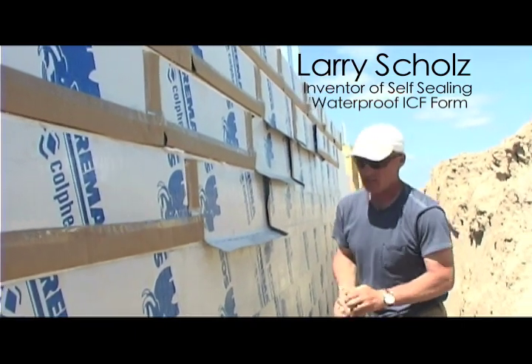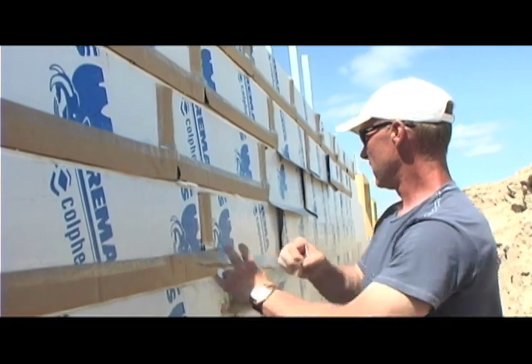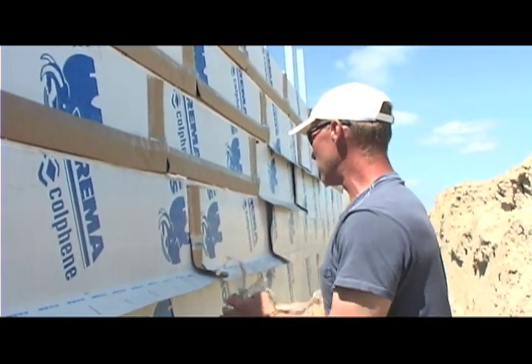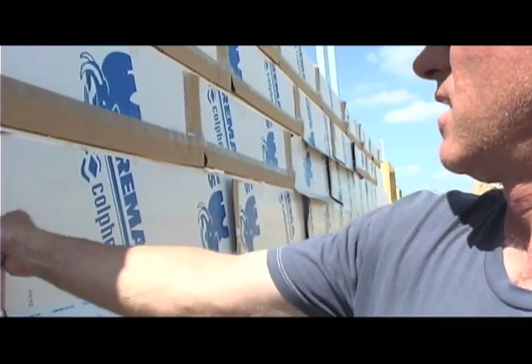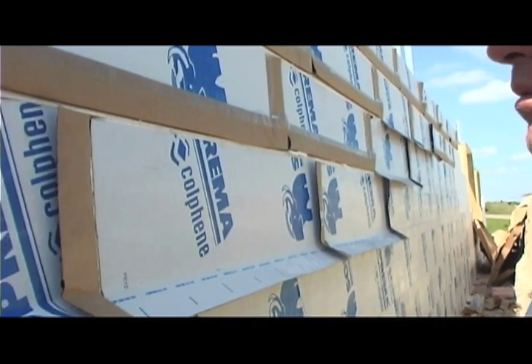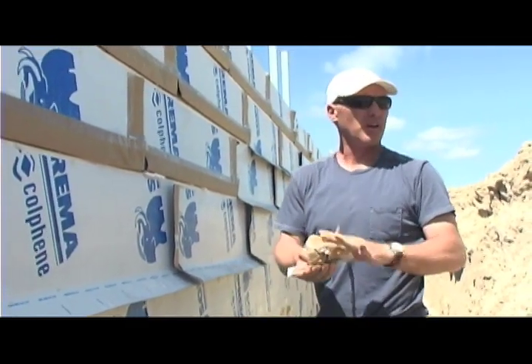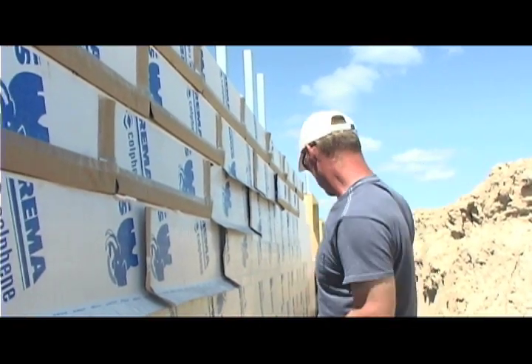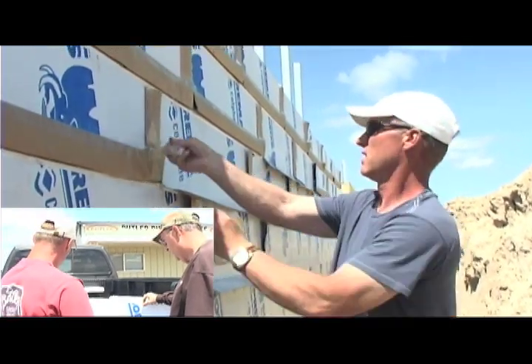It's easy to see just how simple this process is — quick, clean, simple, efficient, and quality waterproofing, all done with an ICF form. Can you do this before your pour? I did it before I poured it, yes.